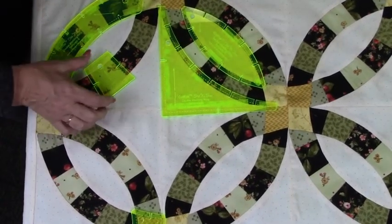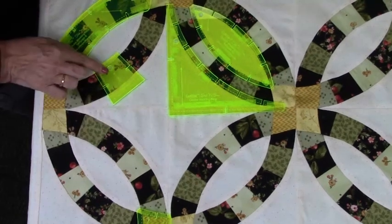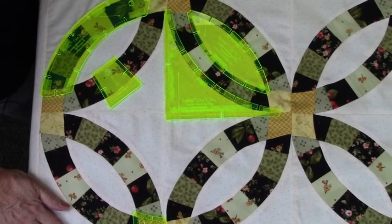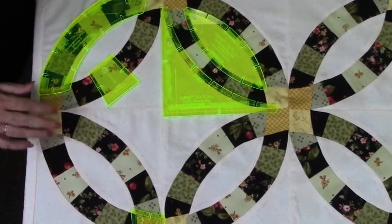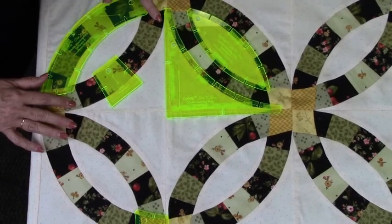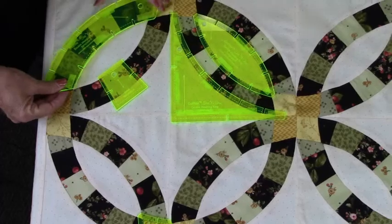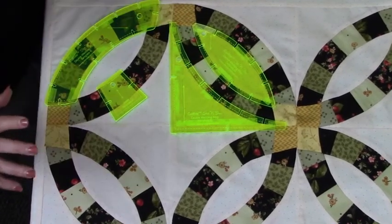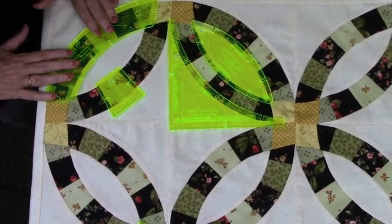So we start out with an A and we're going to put it right here. We're going to cut the A's out of a two and a half inch strip. I'll show you that in a little bit, and then when it's all put together you have to put six A's together, and then you're going to cut it with a B because that will now give us our slits to be able to line up. So we've got our A and our B template handled.